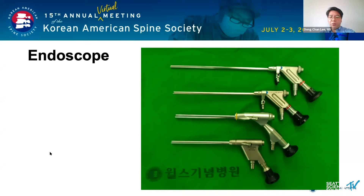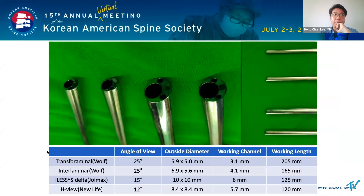All endoscopes can be used in interlamina discectomy. The smallest drill point is 3 mm. If the working channel is more than 3 mm, endoscopic surgery is possible.